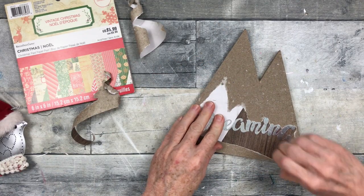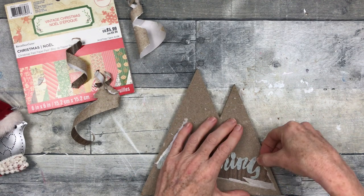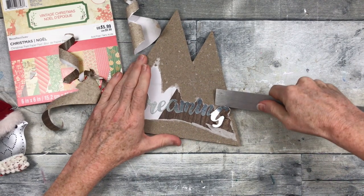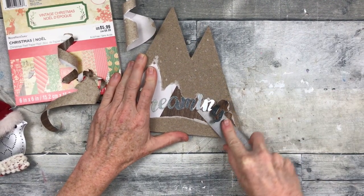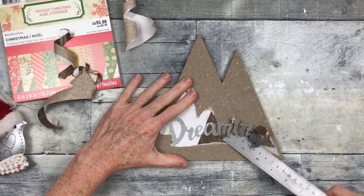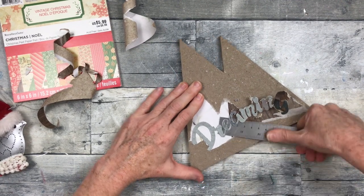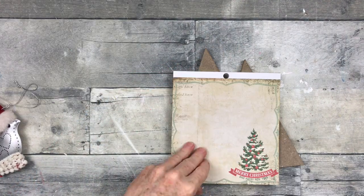Sometimes the paper will peel off kind of easily like this, and sometimes you've got a big mess. These pieces of galvanized letters are very fragile, so if you want to keep those you're going to have to be very delicate because they will snap right off. I'm just going to go in there and work around those letters. I don't know what it is but I really enjoyed taking these letters off. Who doesn't love a makeover? It's always fun to see how you can take one thing and turn it completely into something else.